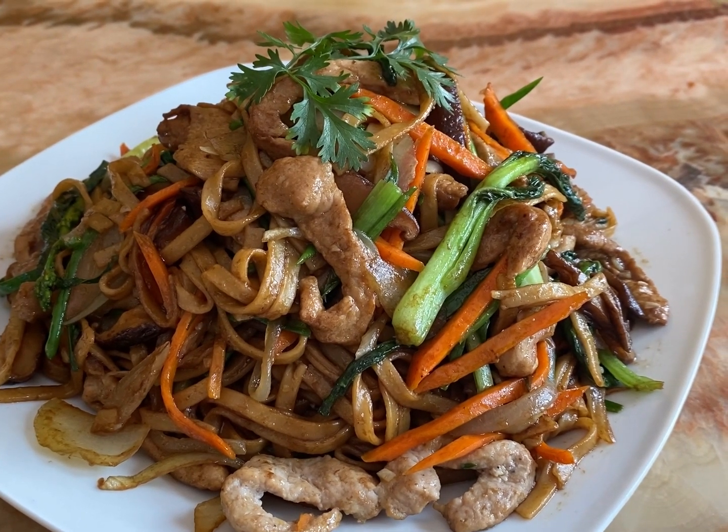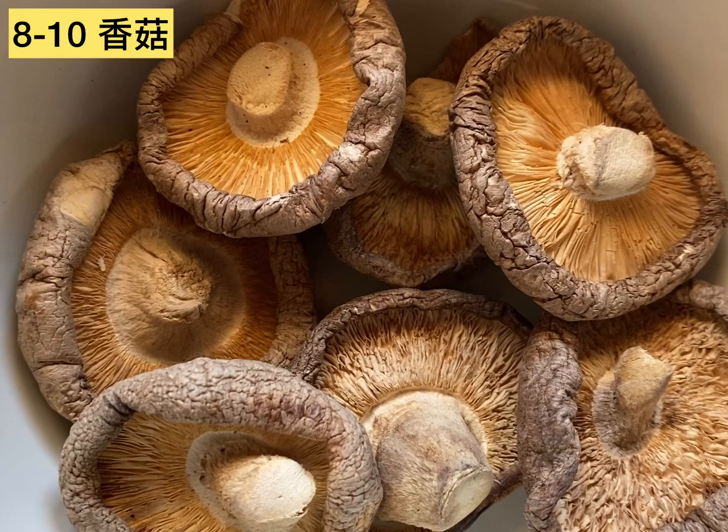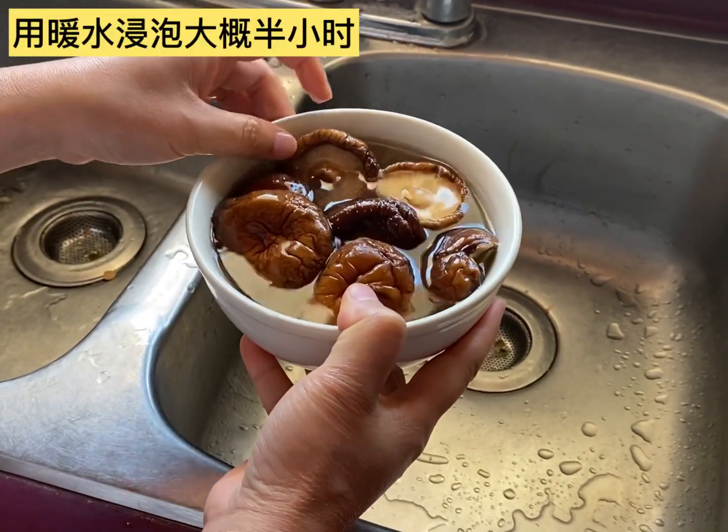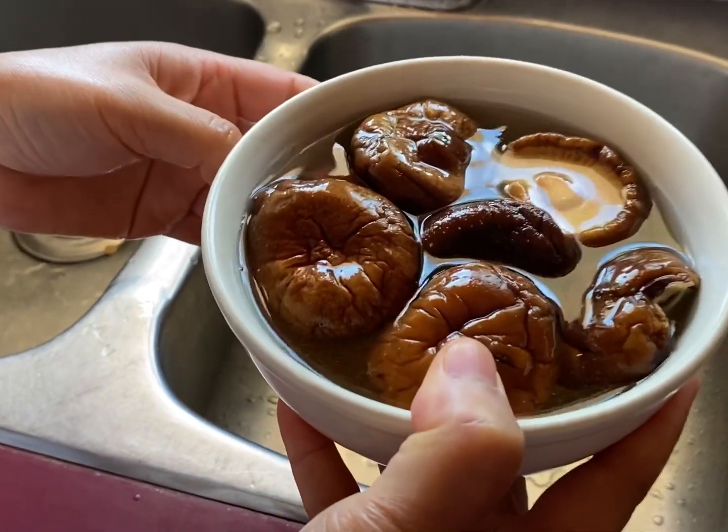First, let's get the ingredients prepared. I have 8 to 10 dry mushrooms. Soak them in warm water for about half an hour. Let them soften.